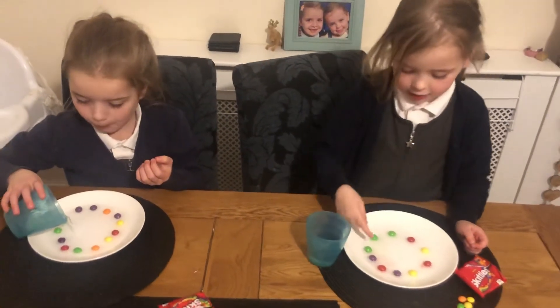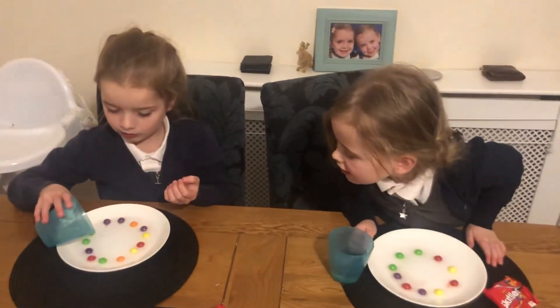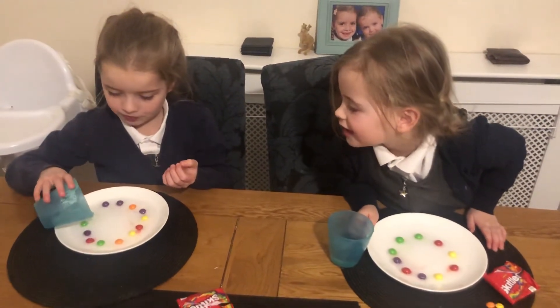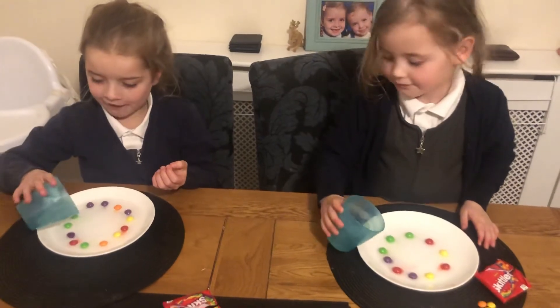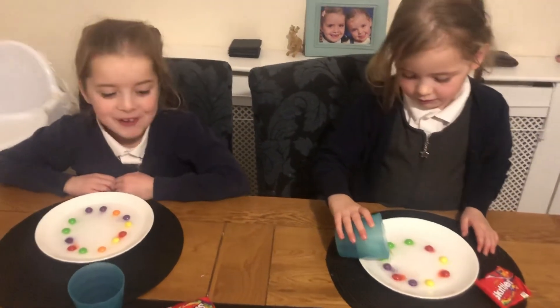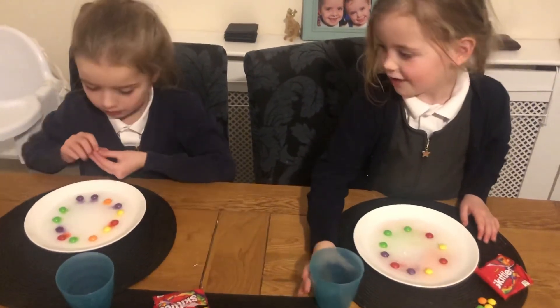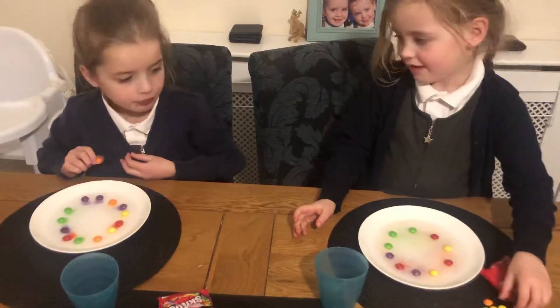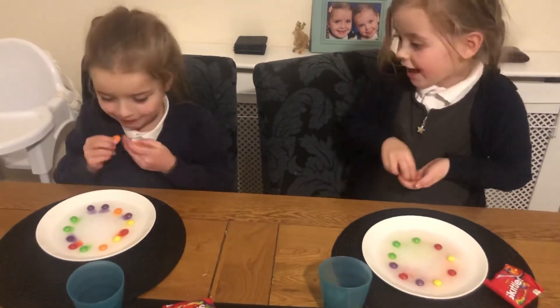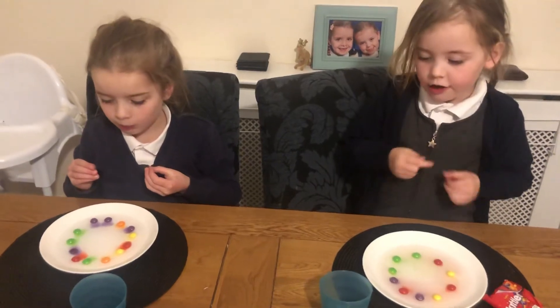What's going to happen? Oh, it's working! Not too much water — I put everything in. Whoa! Is mine working? Do you think we've put a bit too much water? No. Will it get better in a minute? Yeah.